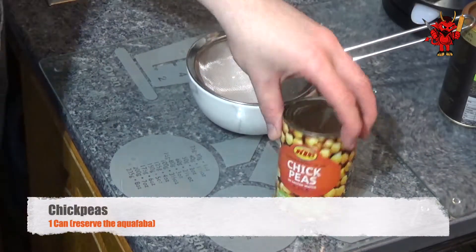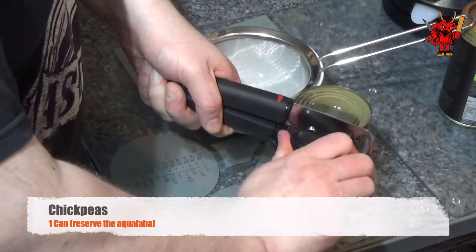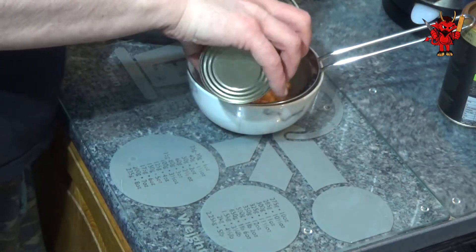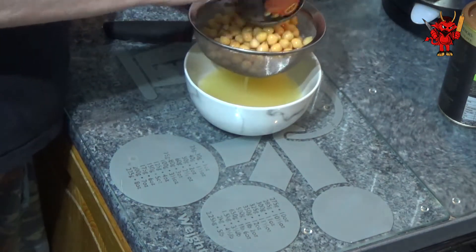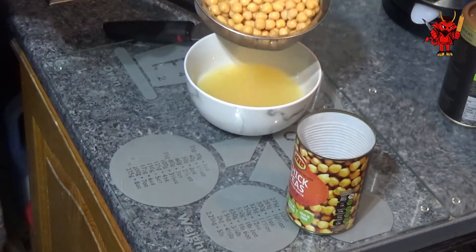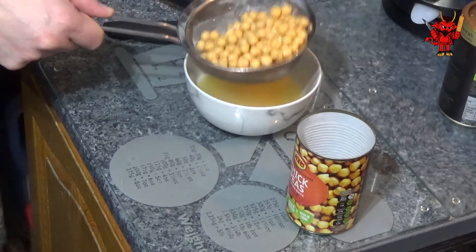The very first thing we're looking to do is drain a can of chickpeas and we're going to reserve the aquafaba — that's the liquid that comes in the can with the chickpeas. If you don't already know, it can be used as a binding agent in the exact same way egg can. We don't need all of it, so we're going to reserve what's there, use some of it, and then freeze the rest, which we'll touch upon later in the video.